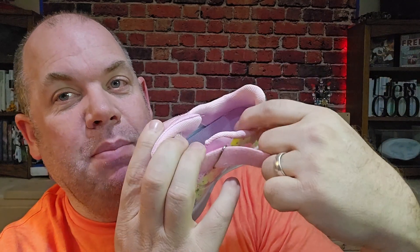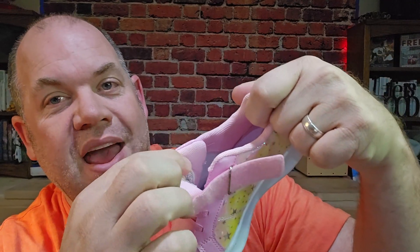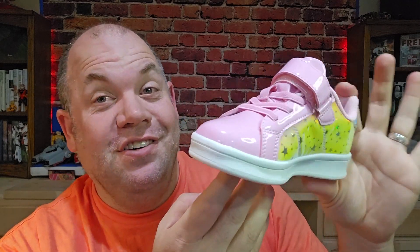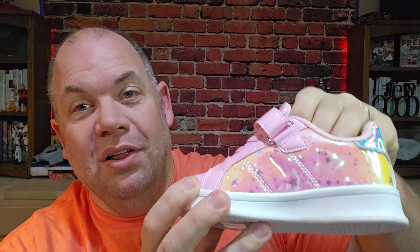You do have a breathable liner on the inside, and the padding is pretty comfortable through there and through the toe, so it's a comfortable shoe. These are going to work for so many different kinds of occasions — school, church even, casual, a little bit more formal.